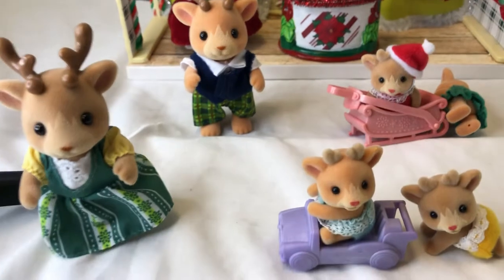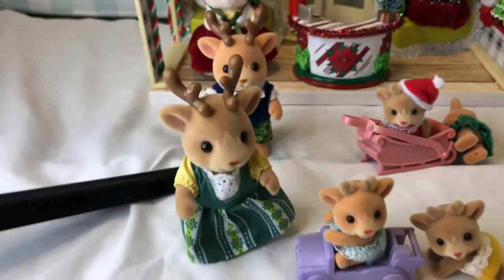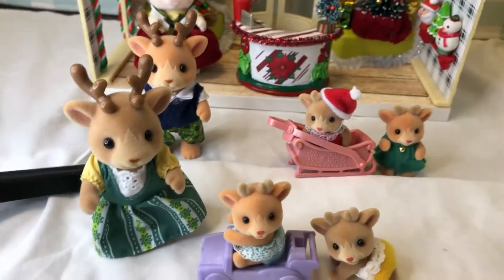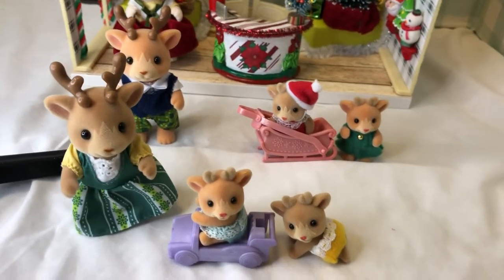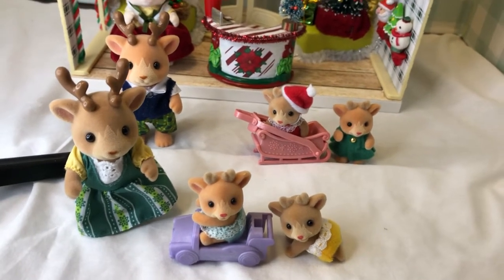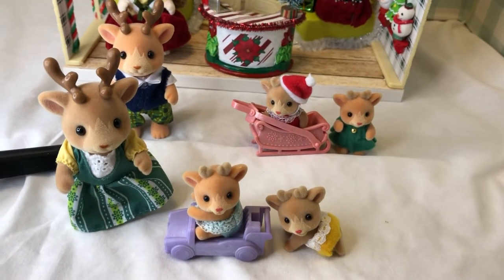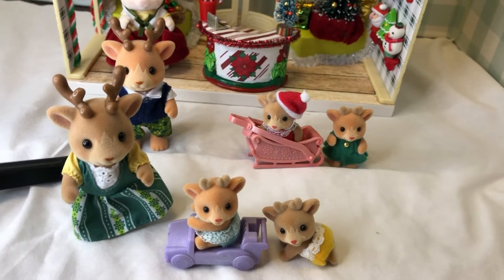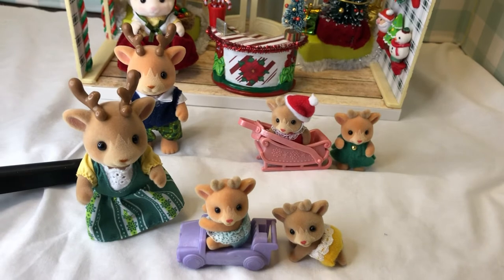The whole family is really special — I just love them. I was so happy to get them because they are going to be the proprietors in my Christmas tree farm, which I'll be sharing with you a little closer to Christmas. I will also share my Santa's village, so there's a lot to come. I hope you've enjoyed today's video.